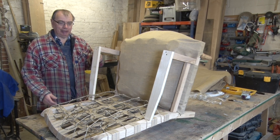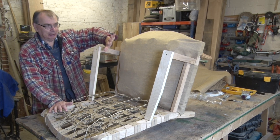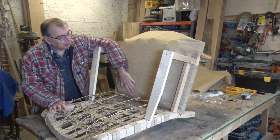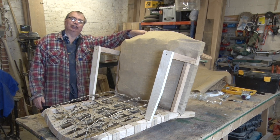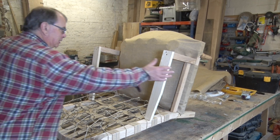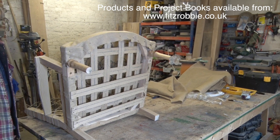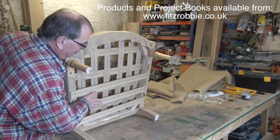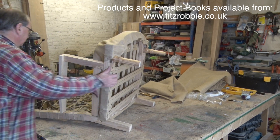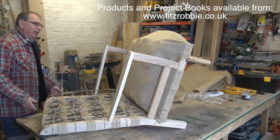If you remember in the last video, we put all the springs in place, we tied them down on the back and on the seat. Since the last video, I've put this scrim of hessian over the top, and I've added a couple of bits of extra webbing here on the bottom. There's a very clever reason for that and we'll talk about that later. But it's important that we get that bit of webbing in there now.